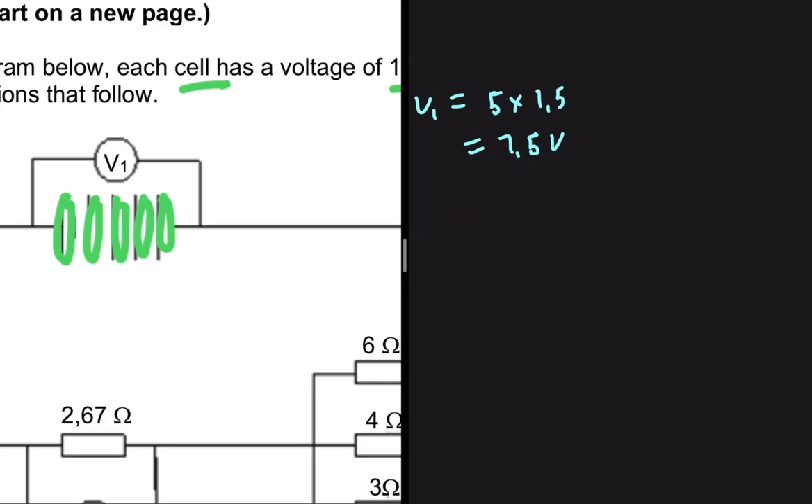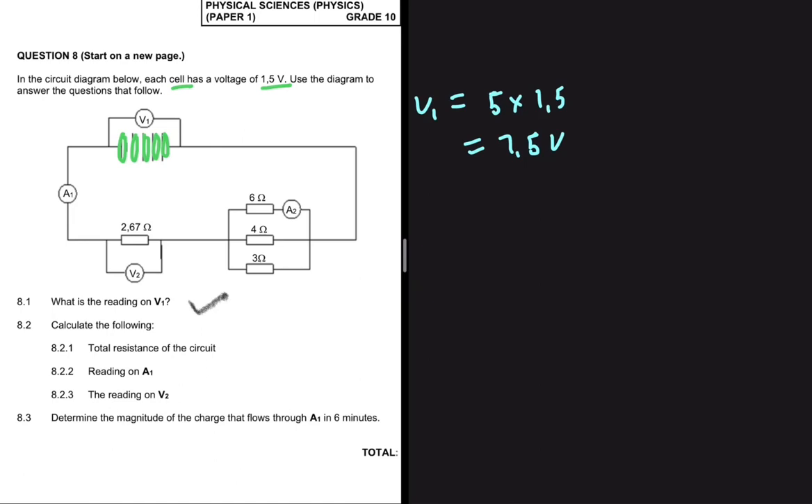Let's look at question 8.2 — specifically 8.2.1. Let's calculate the total resistance of the circuit. The total resistance RT equals RS plus RP, where RS is the resistance in series and RP is the resistance in parallel.